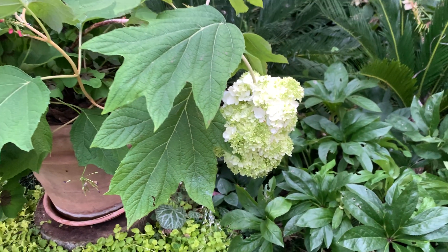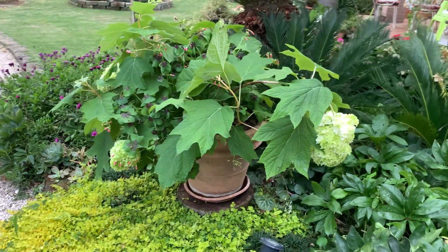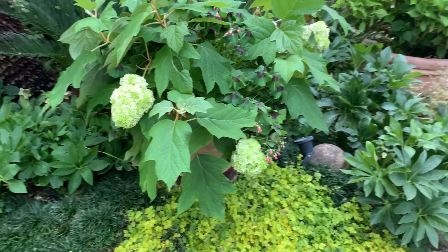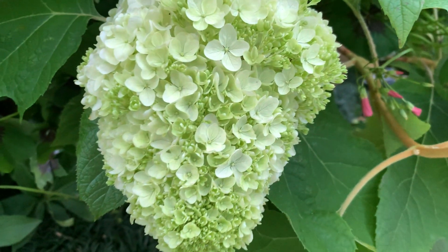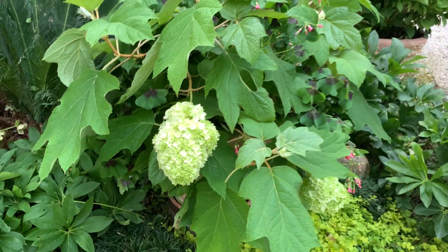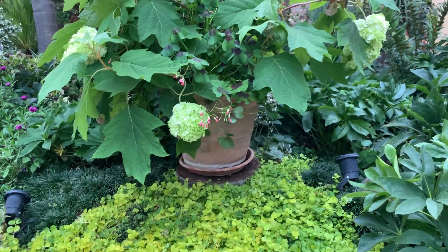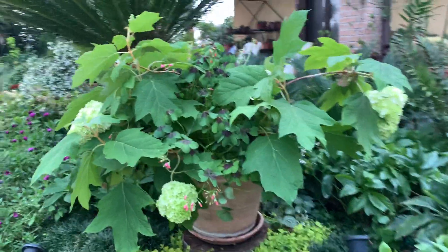Look at this — Hydrangea quercifolia. Very, very nice. A two-year-old plant. Now the start of the first flowers coming up. Look at this. This is a double flower variety, Snow Queen. I put them in a pot, even if I have a very large garden, because you can see here, the flowers are very heavy and they tend to be hanging.